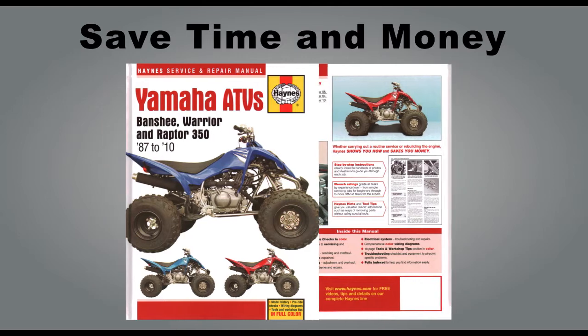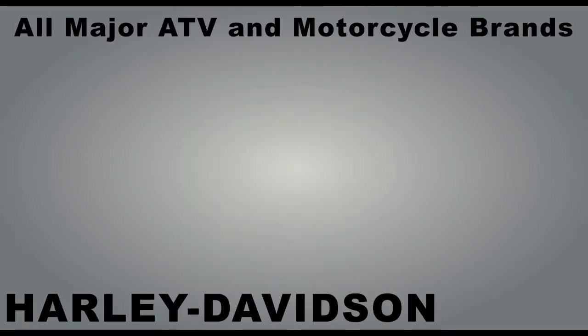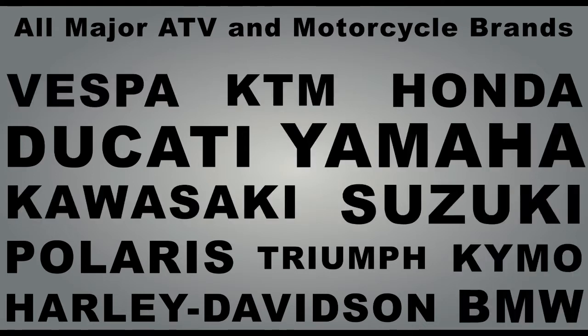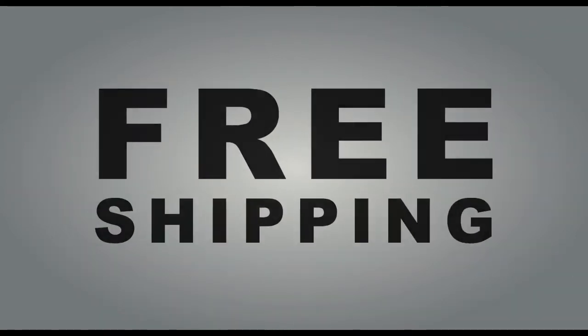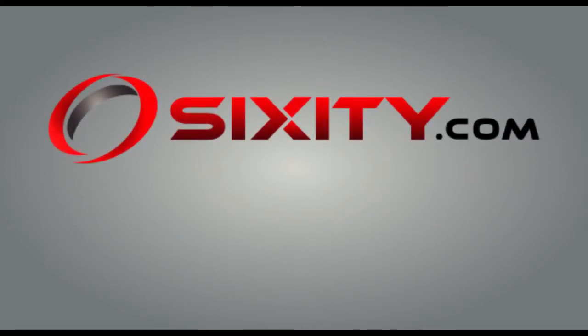Save time and money by doing the repair work yourself, available for all major ATV and motorcycle brands. Each repair manual comes with free shipping. Purchase your new Hanes Repair Manual today at Sixity.com.